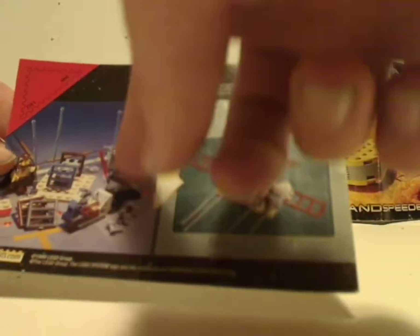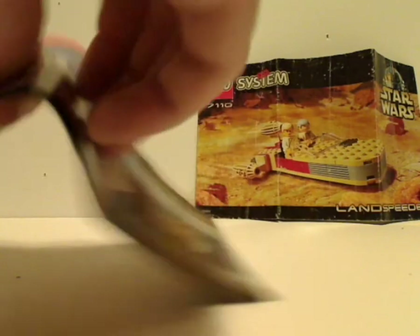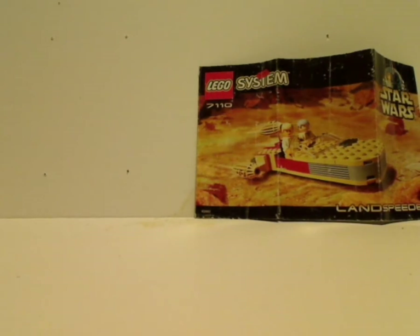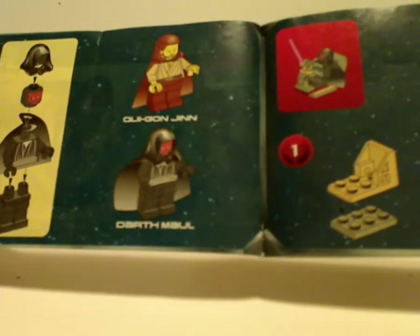On the back of each booklet it's broken up, and also there's a crazy alternate build, which they used to do all the time until around the mid-2000s. Then there's the last building section, and that's it. An interesting thing with these early booklets is that when they show the minifigures, it lists off the names of the minifigures — kind of cool — which they don't do anymore.